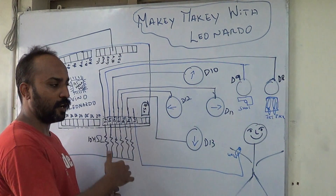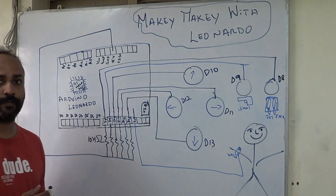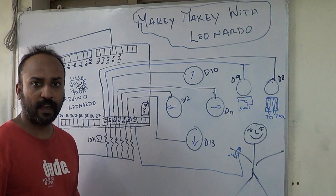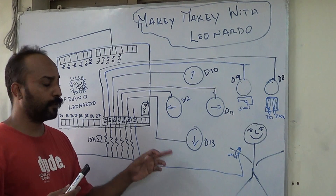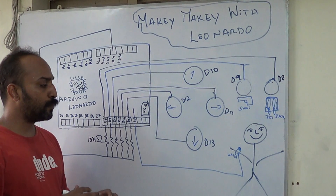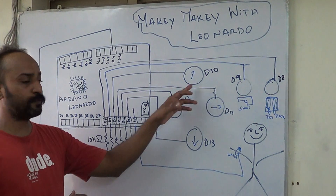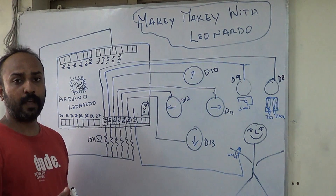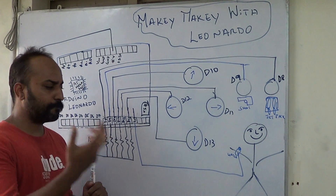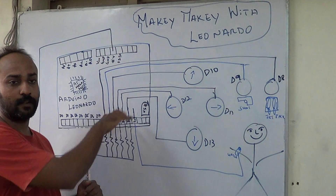You can use that change and then use the keyboard library to build different stuff to control your game. You also need to come to your game and ensure that you select appropriate controls. What we did was when any of these buttons were pressed, we made the keyboard send different alphabet keys and used those alphabets as control keys for the game.